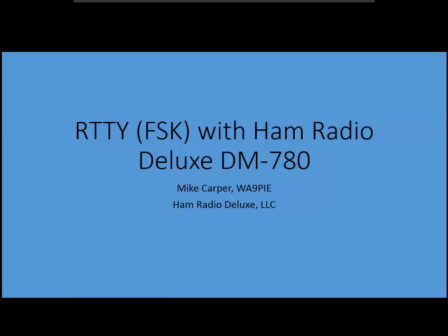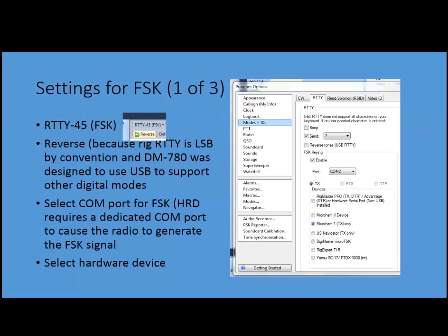So, there are some things you need to know about setting this up. One of which is your settings for RTTY have to be FSK. You'll see that here in a moment when I get into DM780. It has to be set to reverse. The reason why it has to be set to reverse is because all radios are by default set to lower sideband for FSK, and DM780 was designed to support upper sideband for other digital modes, so you have to flip the reverse on it if you're going to use FSK.